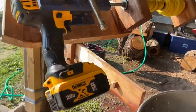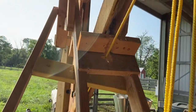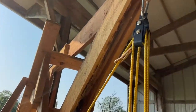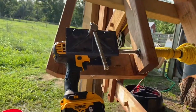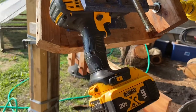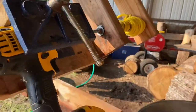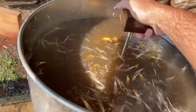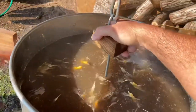Some of this is from our original very first plucker design that used a drill, where you just held the chicken and put it against the rubber fingers. There was a stand for that.